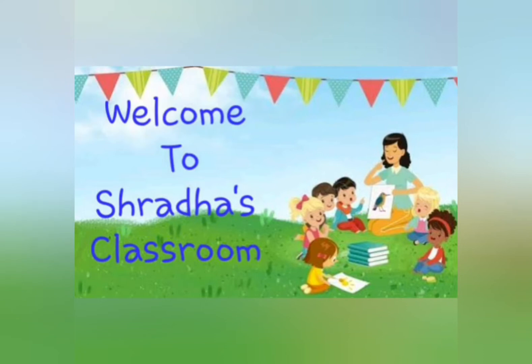Welcome to Shraddha's Classroom. Hello children, welcome back. This is Grace. I am back with another video for you. I hope you are watching the videos and doing the activities. If you haven't, you will do it now. A little friend of mine has done the paper crumpling activity and sent me her video all the way from Karim Nagar. Here is the video for you to watch.